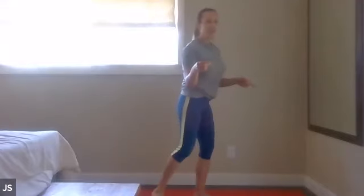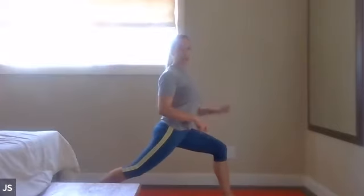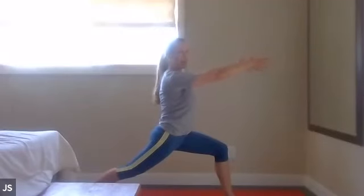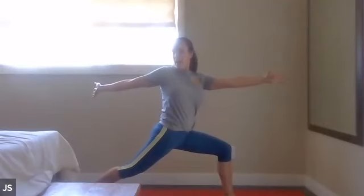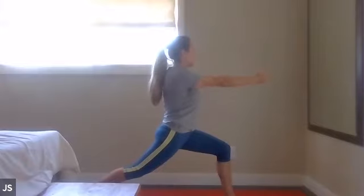All right, we are going to do a lunge with a thoracic rotation. Left leg is forward, right leg back. Hands are going to come out in front. Shoulders over the hips. Inhale, open your forearms, reach back. Keep stretching. Left arm opens up, bring the left arm back. Open up, you guys — stay strong with your legs. Nice, good job.